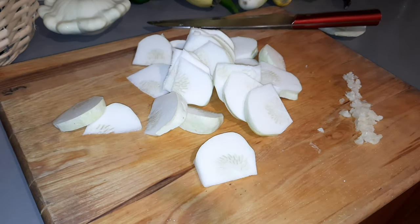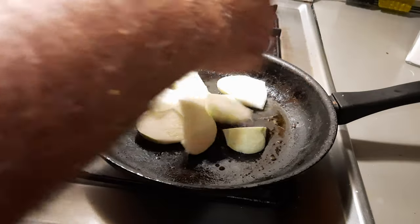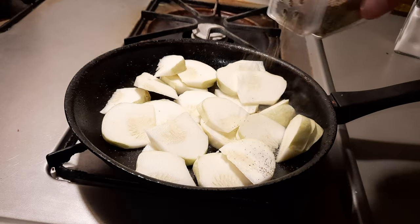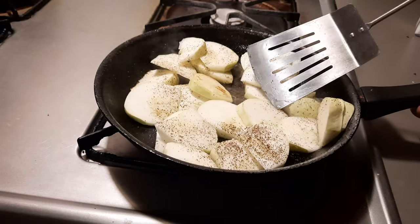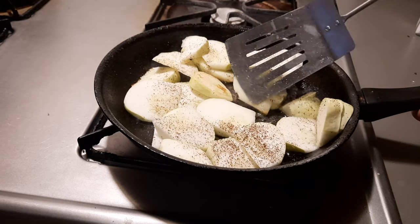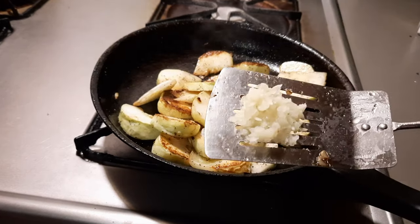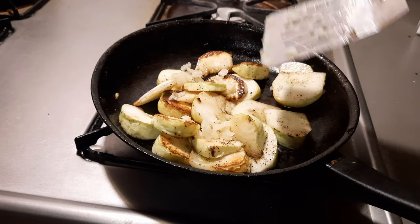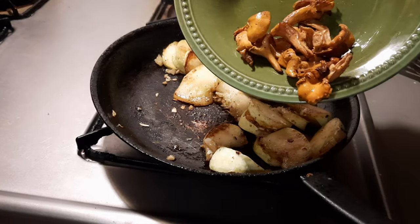Now that we have our squash cut, we'll heat up a bit of olive oil and toss in the scallop squash. Season to taste with a little bit of salt and maybe some pepper. We're going to let that cook for a few minutes until it begins to brown on the bottom before we flip them over. Once it begins to caramelize pretty well, we're going to go ahead and add in our elephant garlic — you don't want to add that too early or else it will burn before everything else is cooked.